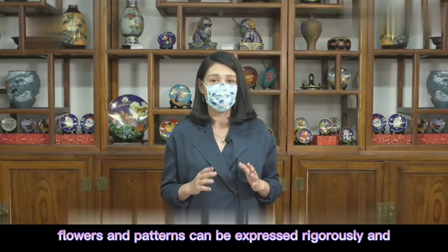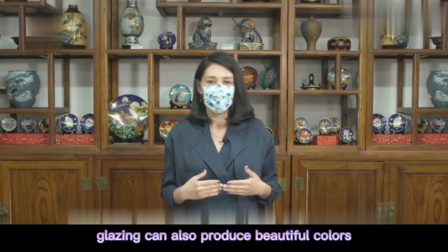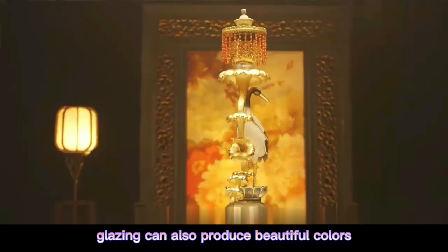Flowers and patterns can be expressed rigorously and balanced by the wire work. Placing the enamel can also produce beautiful colors according to the requirements of the modeling patterns.